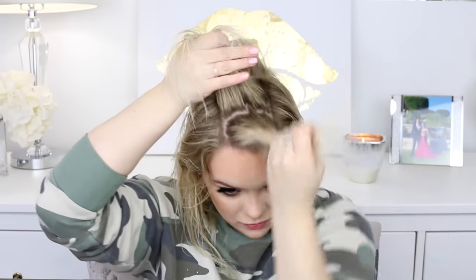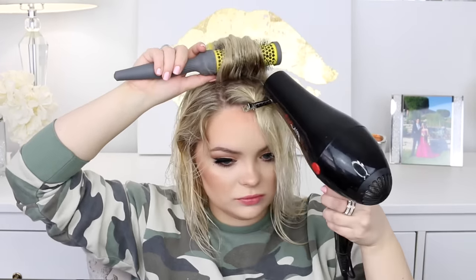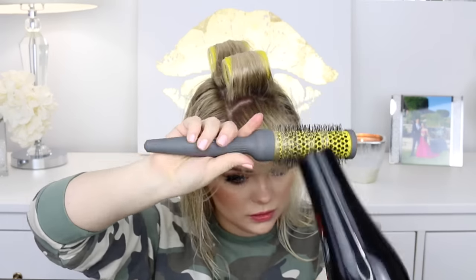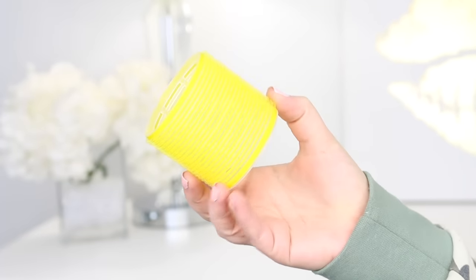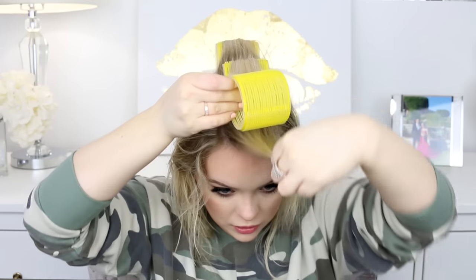Now I split that front section in half and do the exact same thing. I feel like that yellow plate on the back of the brush heats up really hot, which helps dry your hair faster, smoother, and not frizzy. I use another small roller for the middle section, and then for this front section I actually use one of the bigger rollers — you can see it's a lot bigger. The bigger one gives me a ton of volume right in the front; using big ones on all three sections would just be way too much volume.